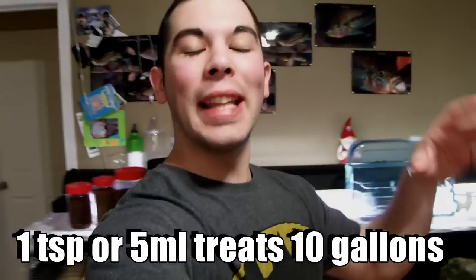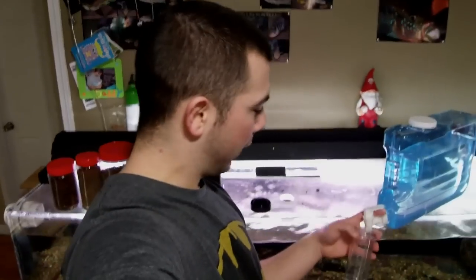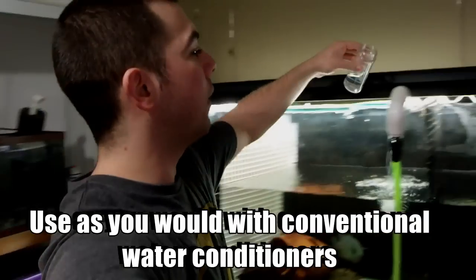The final thing I need to tell you is exactly how much to use when doing your water changes — because if I don't, you might dump a whole gallon and it could cause problems. When using this conditioner, 1 teaspoon or 5 milliliters treats 10 gallons. What I did is make my own water conditioner measuring cup — measuring out 5 milliliters at a time for each size tank. So every time I do a water change, I just fill it up to the appropriate mark. For a 135-gallon water change, fill to that line and as the water is filling, pour it in. Easy as that — done.